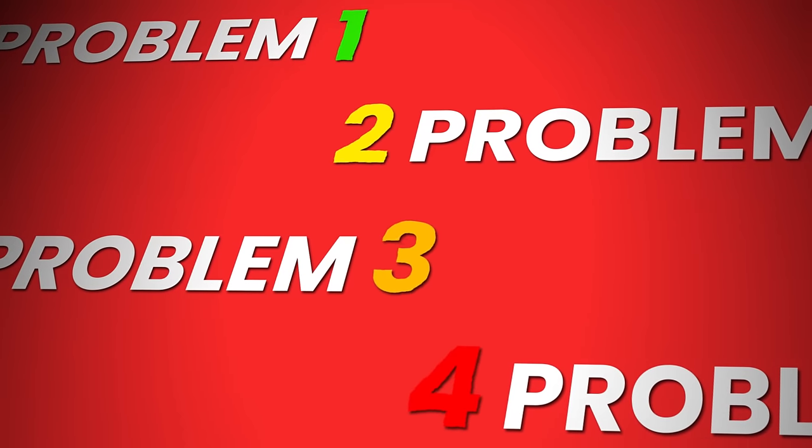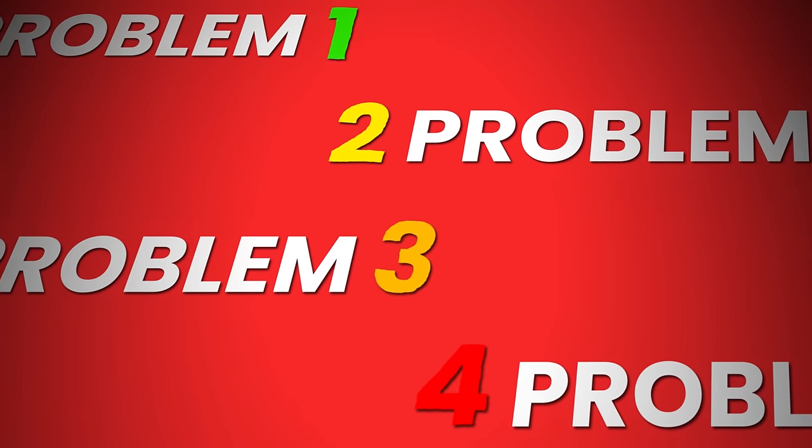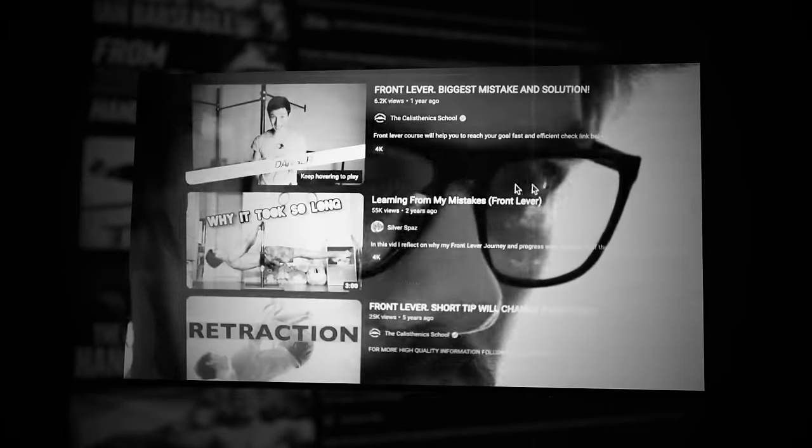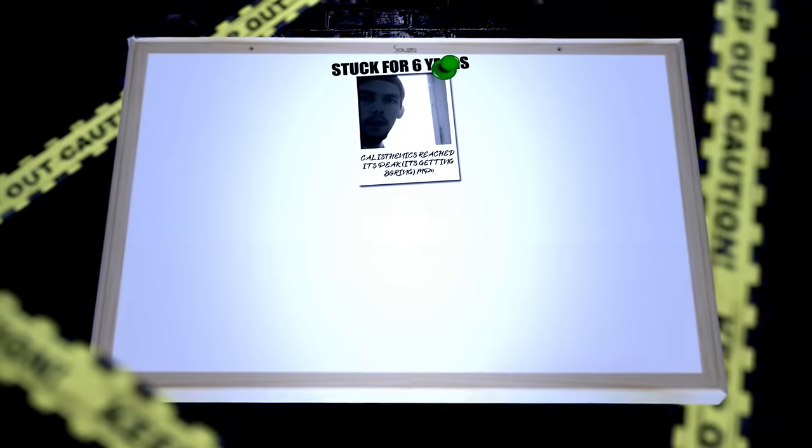But really, this Zenik Method doesn't sound too bad, right? There's worse things you could be doing than focusing on building muscle. Well, let me go over the four problems you will encounter if you only focus on hypertrophy and your end goal is static strength skills. But first, there's something I need to bring up — Zenik might not be credible in giving advice on these skills because he's been stuck with the front lever and planche for six years.